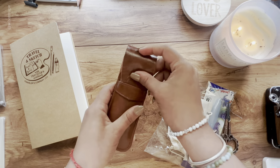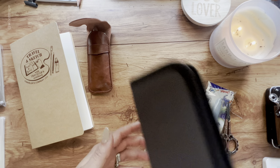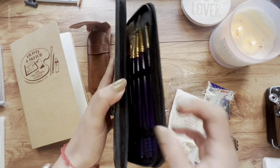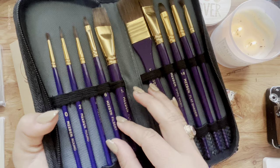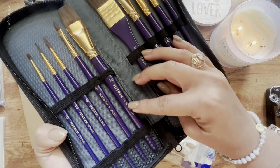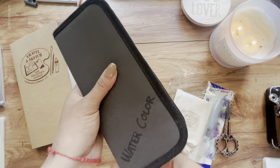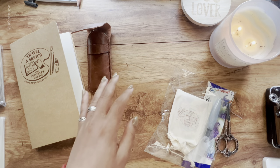The other brushes I have are more for home use. My brother gave me this watercolor brush set — I think it was for Christmas or my birthday, like five years ago. It's by Midim and it has all these different kinds of watercolor brushes. This one is definitely not for traveling — it's more for use at home.